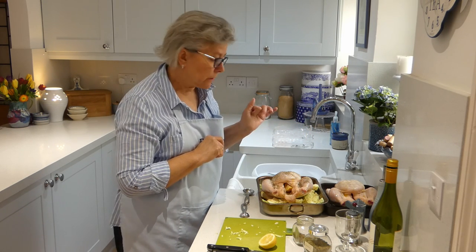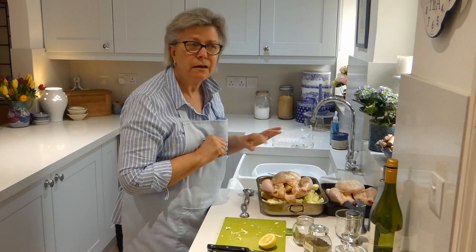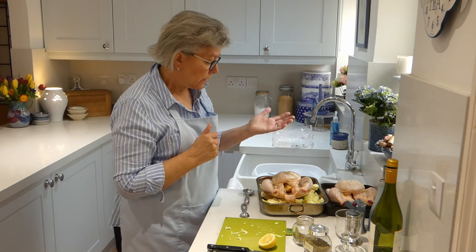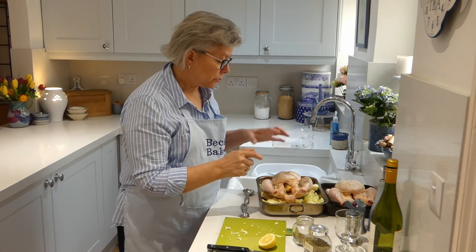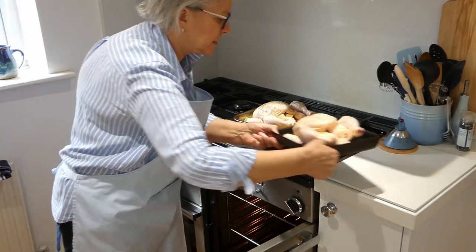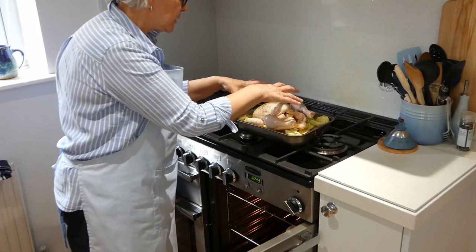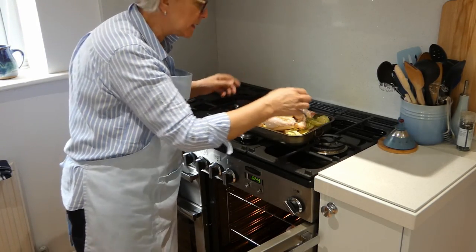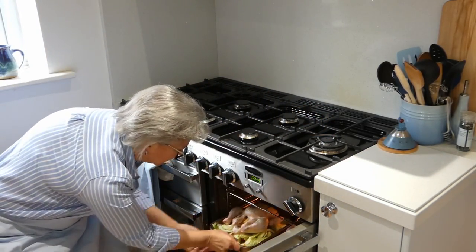Chicken is a really economical source of protein. You can get them from anything like £3 at the moment up to whatever you want to pay — cheap and cheerful quite honestly. So they're going to go in the oven now and cook for two hours. These two are going to go in side by side because my two tins fit. With this one, after an hour take it out and just give those vegetables a bit of a stir in case the cabbage begins to get a little bit well done on top. So in they go — time is set for an hour.